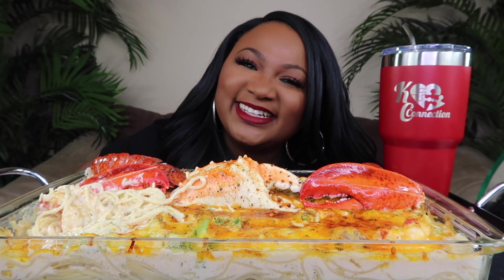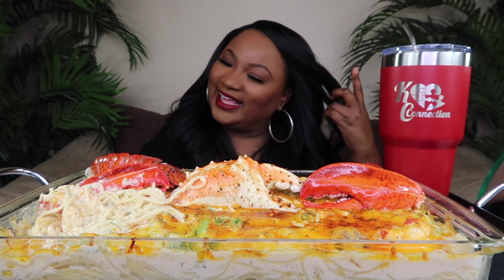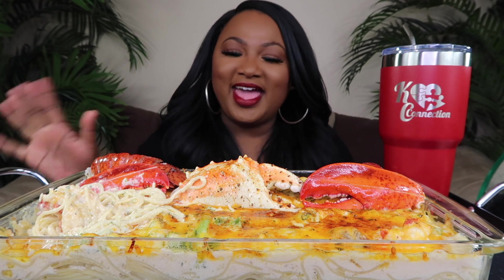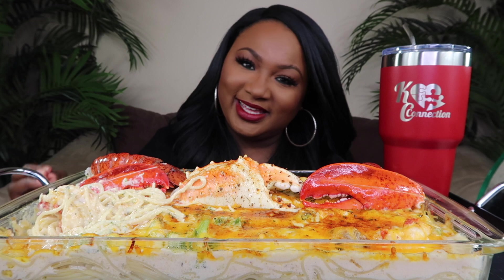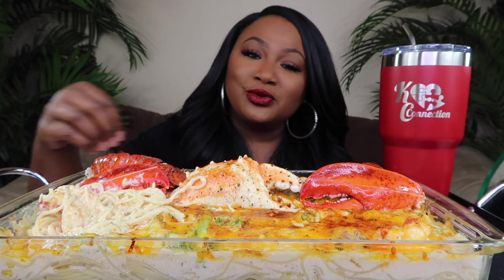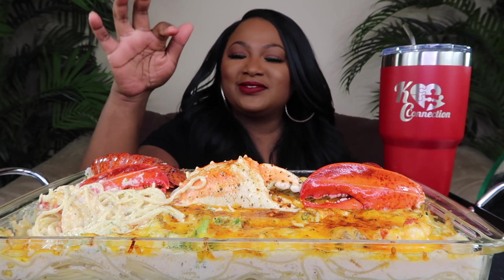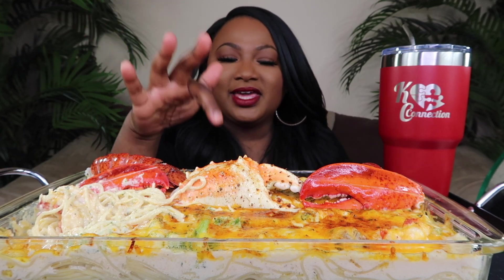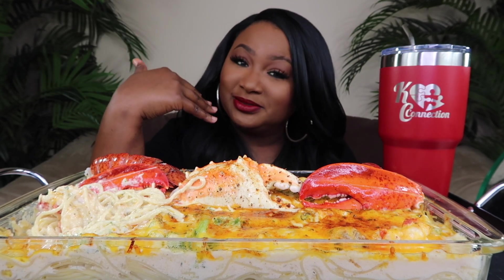What's up, my connectors, and welcome back to the channel. So today we are having some deshelled king crab and lobster tail drenched in alfredo sauce. I have lobster tails, king crab, broccoli, noodles, and mushrooms in here — which are my favorite. It's all drenched in alfredo sauce.